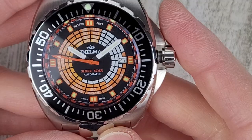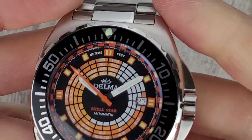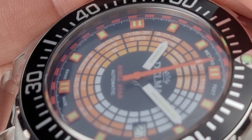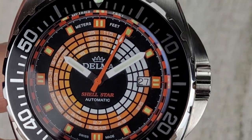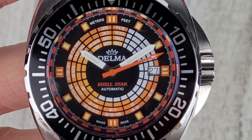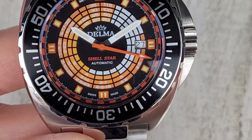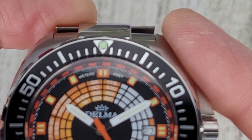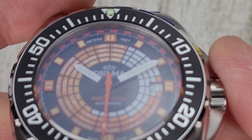The lume is unknown — the website does not specify what lume is used. It does have raised applied indices around the perimeter. The cardinal points have different indices — 12, 3, 6, and 9 have a double marker, while the other indices are just a single marker. At the bottom it says Swiss made, and it has little orange marks around the rehaut or chapter ring showing each minute.